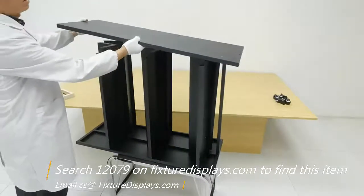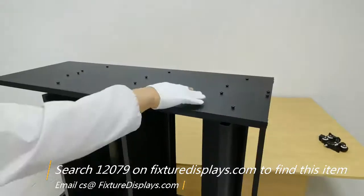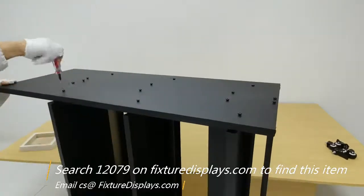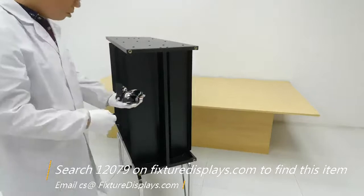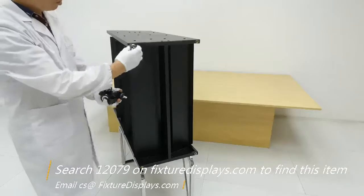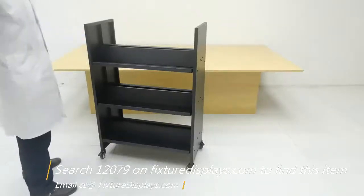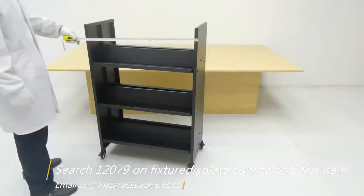Now we're going to fasten the other side panel and simply line up all the holes. Loosely attach the screws before final assembly, then tighten them all at once. Last but not least, we're going to install four casters. Now we're ready to roll.